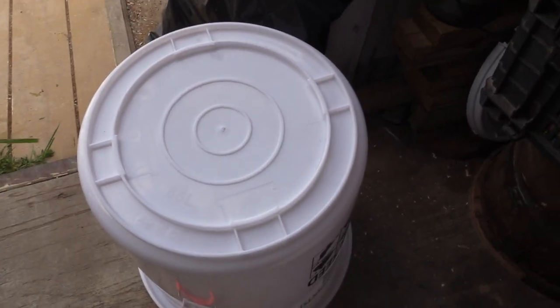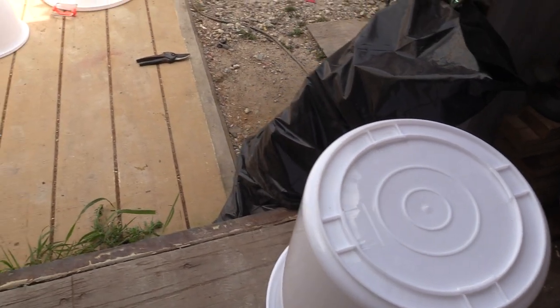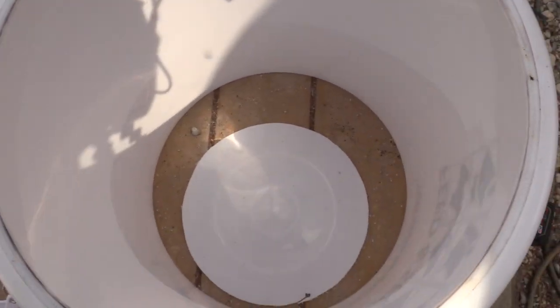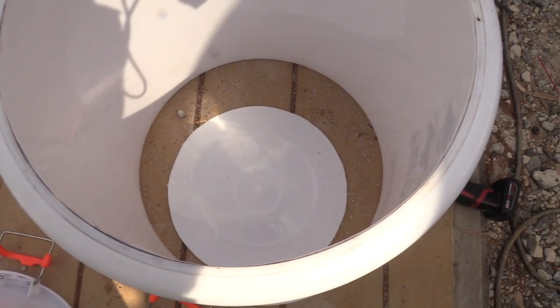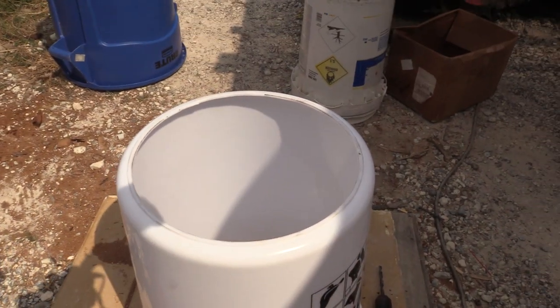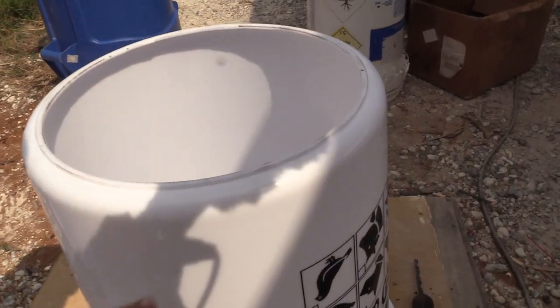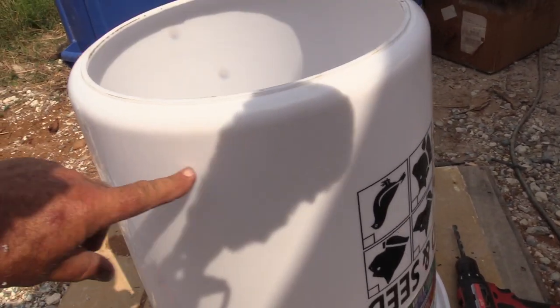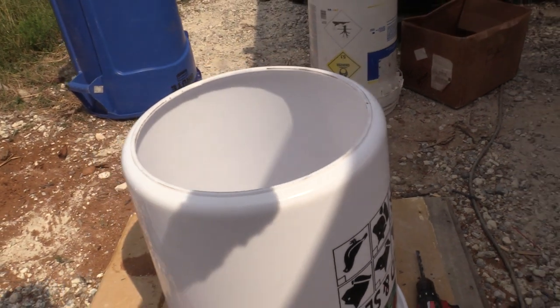This is what they look like when done correctly, and then this is what they look like when done wrong - the bottom's falling out. Do not cut there - very very bad news.